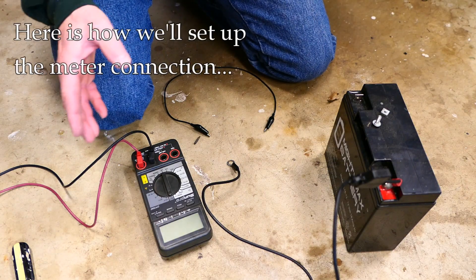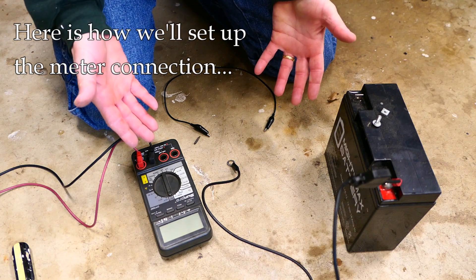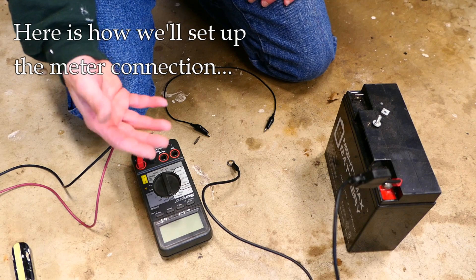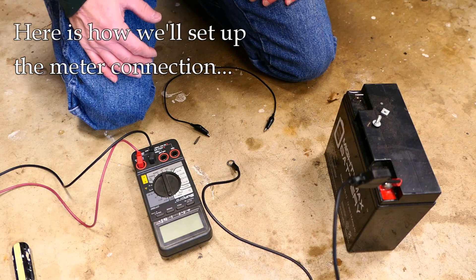I want to break away from the actual bike for a second. I have a little demonstration set up here because when filming on the bike it's hard to see everything, and I want to make sure this is clear.